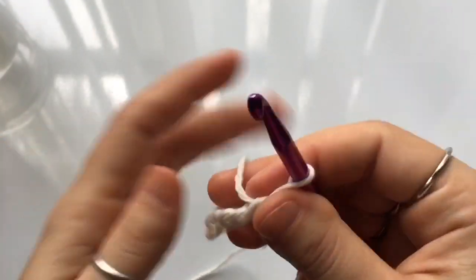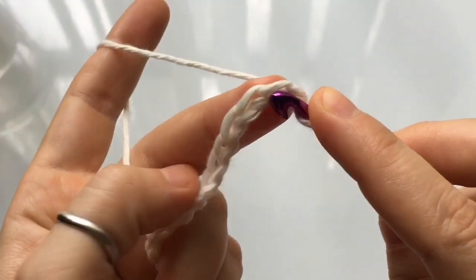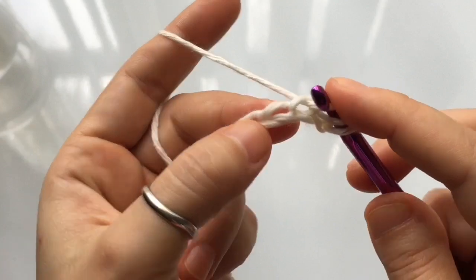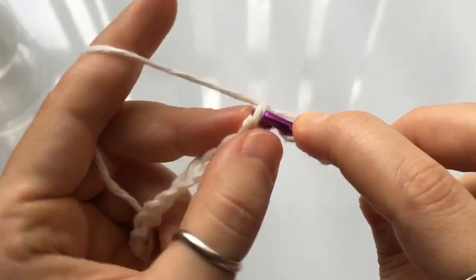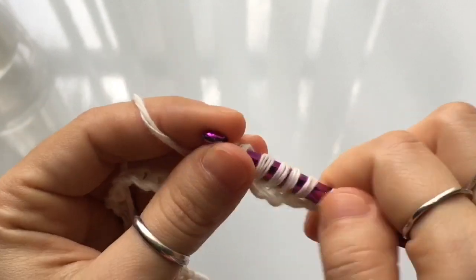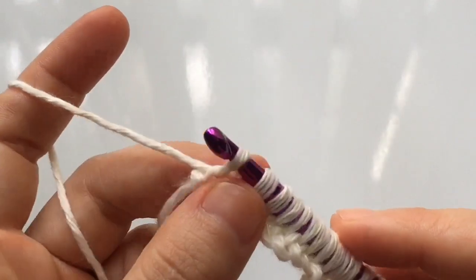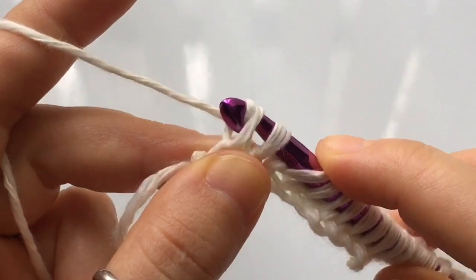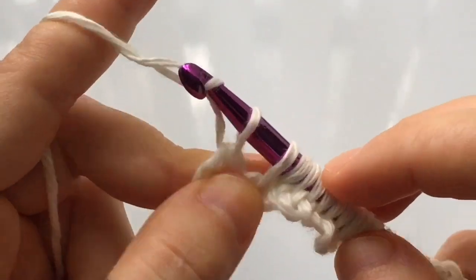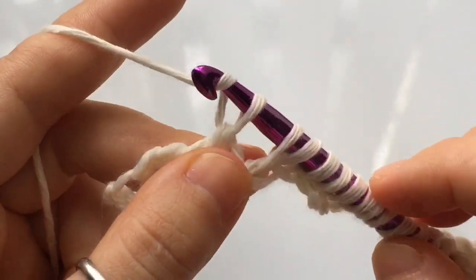Once you've chained 141 stitches — I'm using a small sample here — we're going to begin to cast on starting at the second stitch from your hook. Insert your hook into the stitch, yarn over, and pull up a loop, leaving it on your hook. Repeat in every stitch of the row. Once all loops are on your hook, complete a return pass: yarn over and pull through one loop, then yarn over and pull through two all the way across until you have just one loop left.